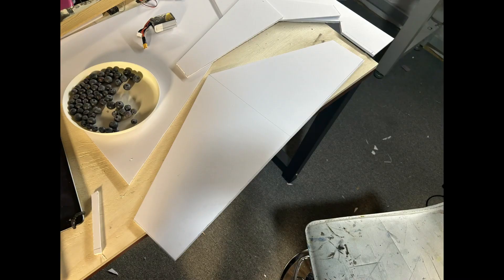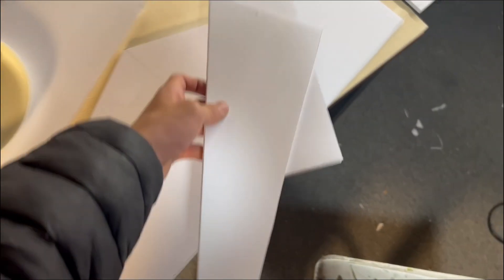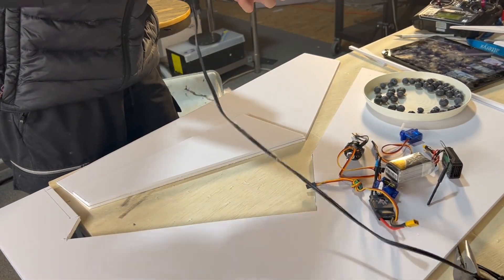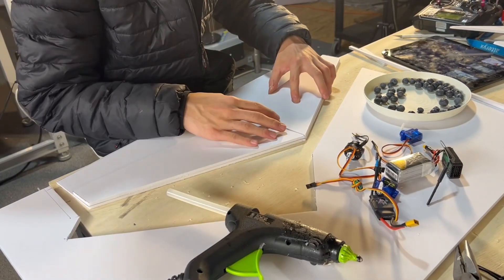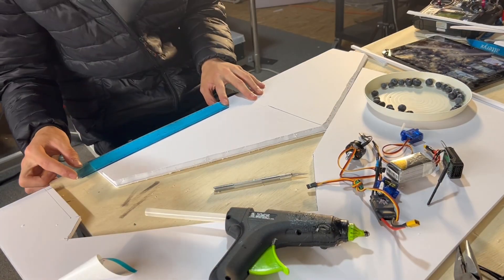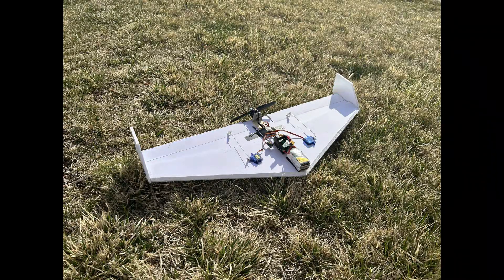For this next wing attempt I mainly prioritized making a larger wing, so this time I had a wingspan of 25 inches — still relatively small but a lot bigger compared to my other designs. I cut some KF airfoil steps for the wing; I prefer KF airfoils for planes this small because it reduces the weight and makes the airfoil a lot thinner. The electronics I used were a 20-amp ESC, 850mAh 3-cell battery, a 2204 2300KV motor, and 9-gram servos.